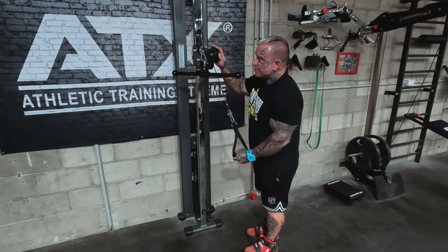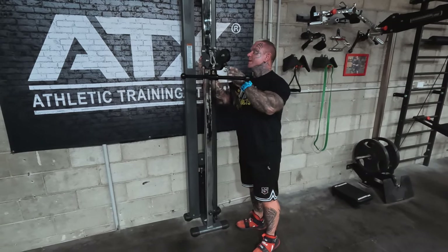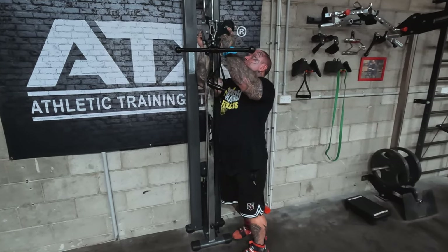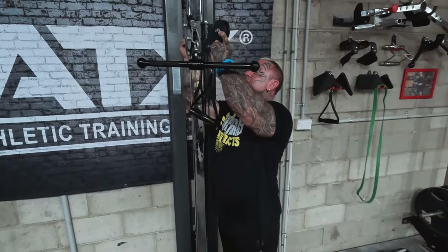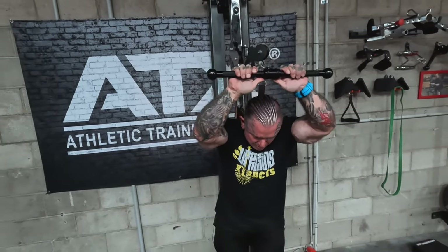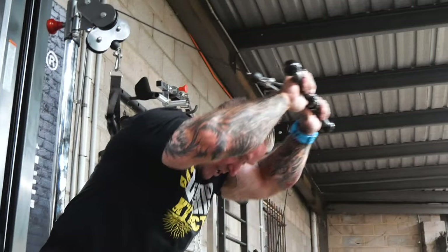You can do that on both sides. And then by moving up, you can use the bar, you can use the rope. But remember too, once it's there, you can do tricep this way.